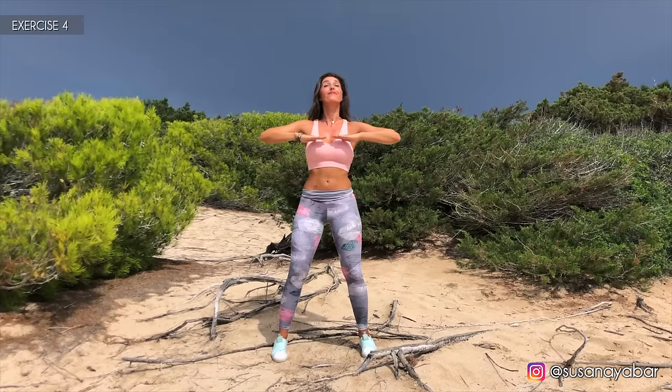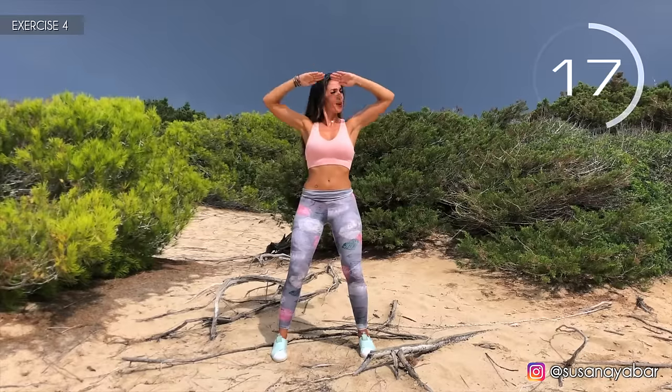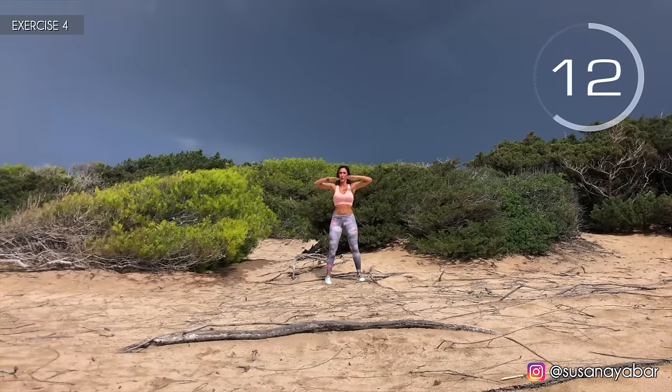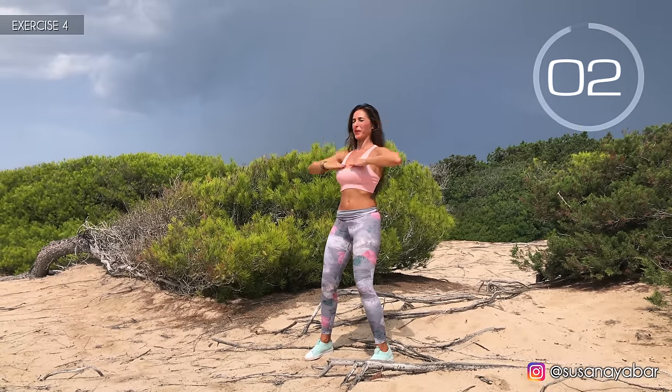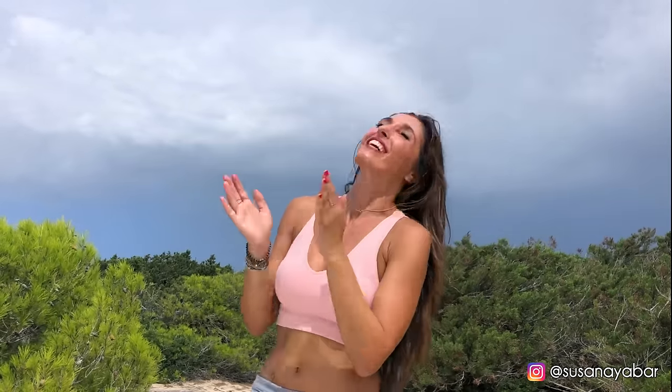Fourth exercise. Arms at chest height, go up and come down as fast as you can. Here we go. Keep your arms firm. Come on, as fast as you can. A little more. Three, two, one. Well done.